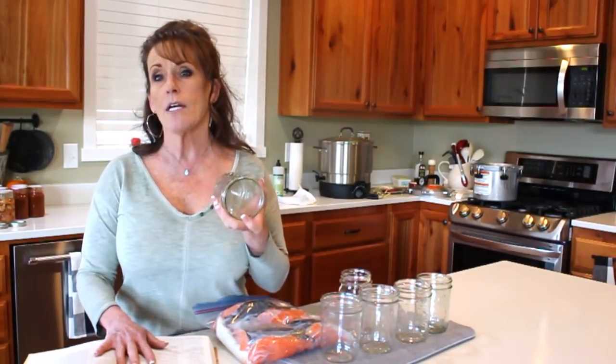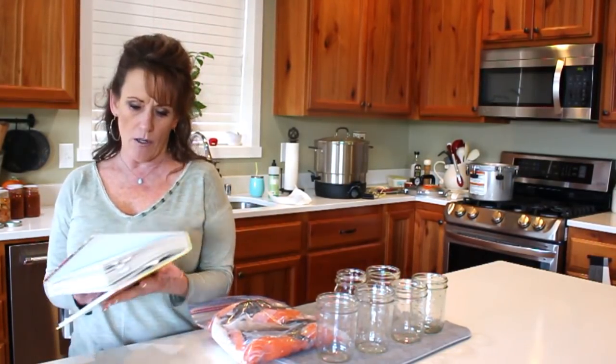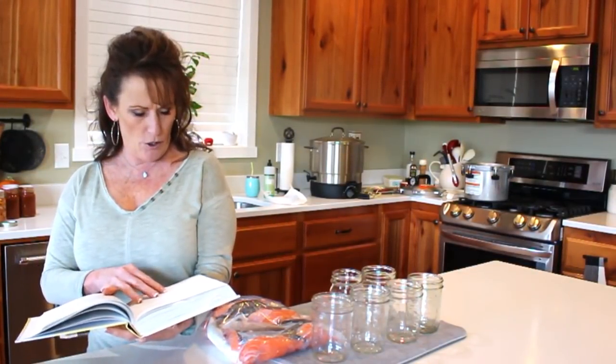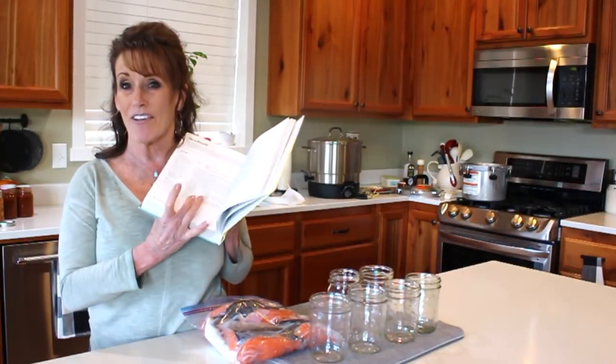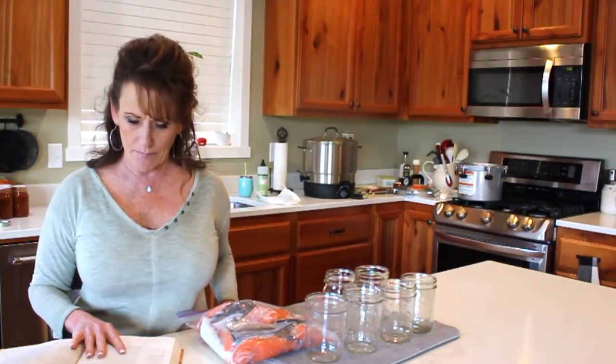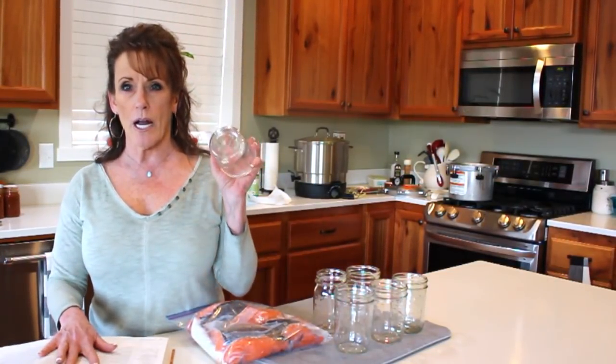I've got six jars out; five of them are wide mouth, which I prefer for fish. I'm going to follow the Ball guidelines from the Complete Guide to Home Canning and Preserving, page 394, on how to can fish. It mentions brining, but I don't see a need — I've never brined it before, so we're going to skip that.